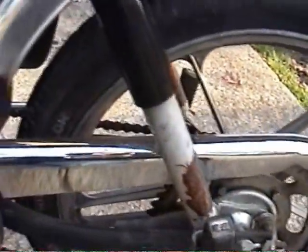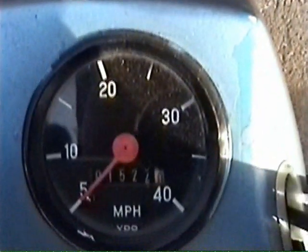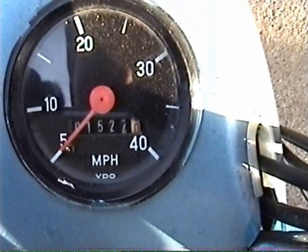Comb is decent. Lights all work. I think the horn works. The speedometer, however, does not work — well, it works somewhat. Sometimes it gets stuck, so it's probably got more miles than what's shown on the odometer.